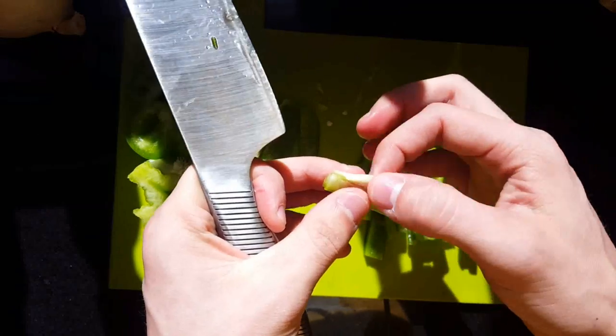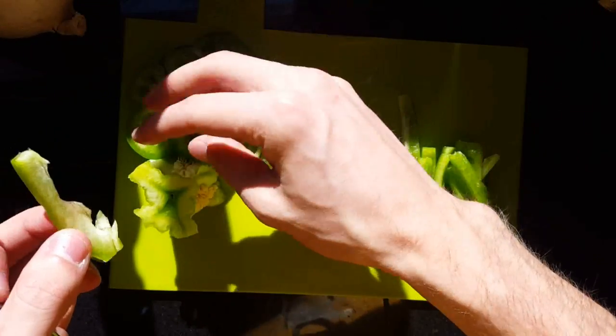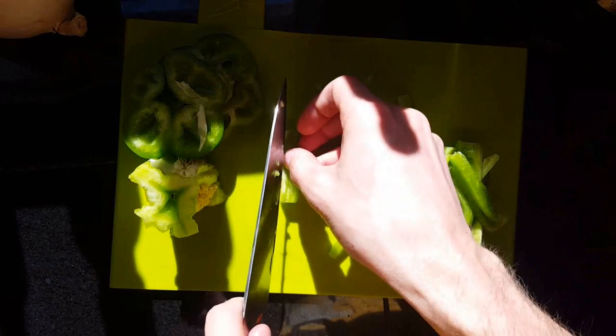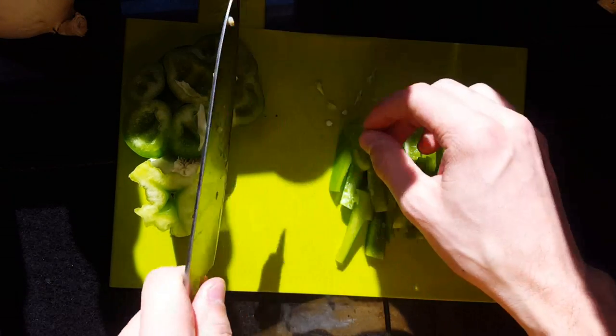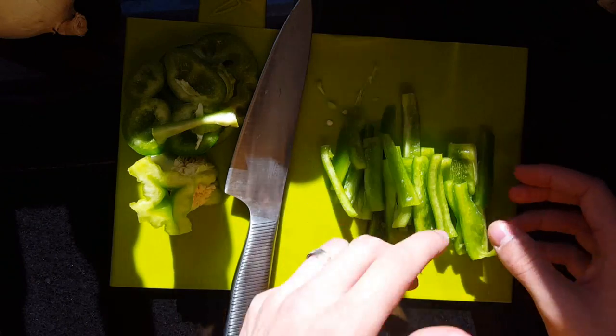This skin, this extra fiber here — it's definitely edible, but a lot of people don't like it for presentation purposes. So you can come in and kind of slice it up. It doesn't hold that green color very well, so it won't look the best.